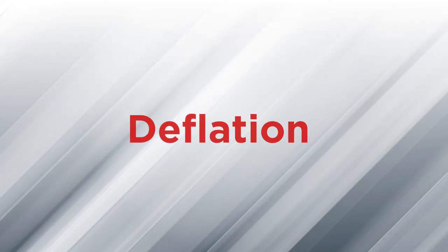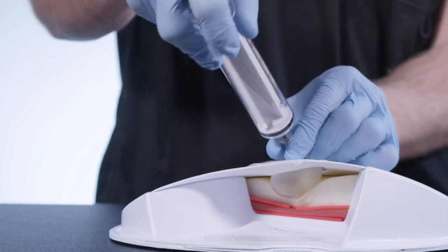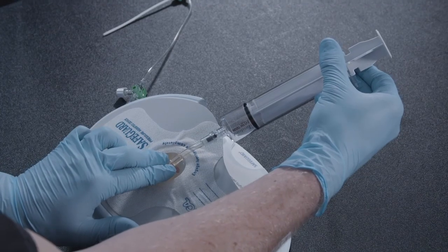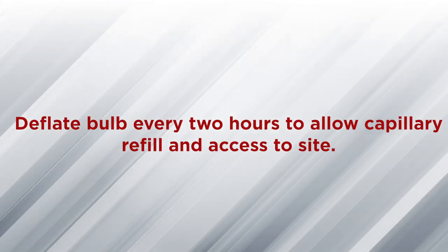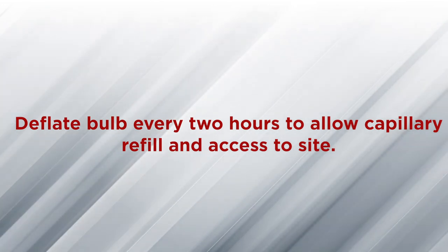The deflation process is the same for both post hemostasis and manual assist techniques. Deflate the bulb by attaching an appropriately sized luer lock syringe to the valve. Slowly depress the bulb allowing the syringe to fill with air. Observe the site for hemostasis. Reinflate the balloon if hemostasis is not achieved. Deflate the bulb every two hours to allow for capillary refill and to access the site. Reinflate the bulb if necessary.